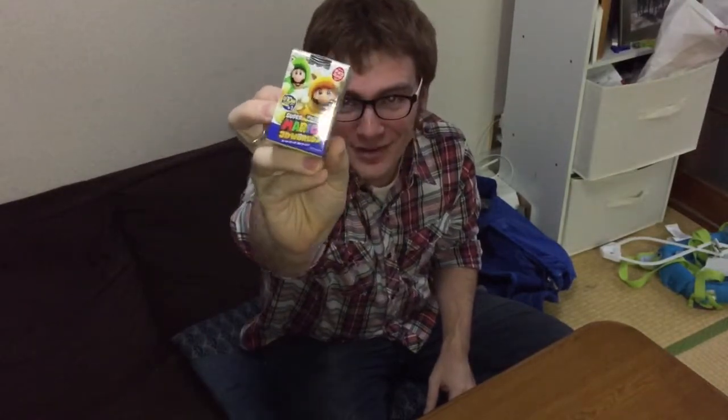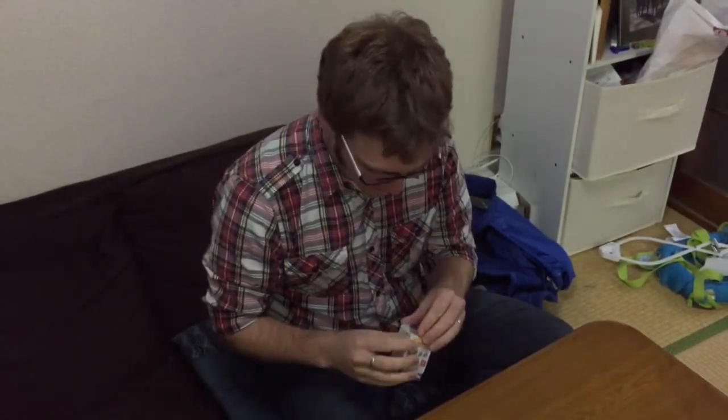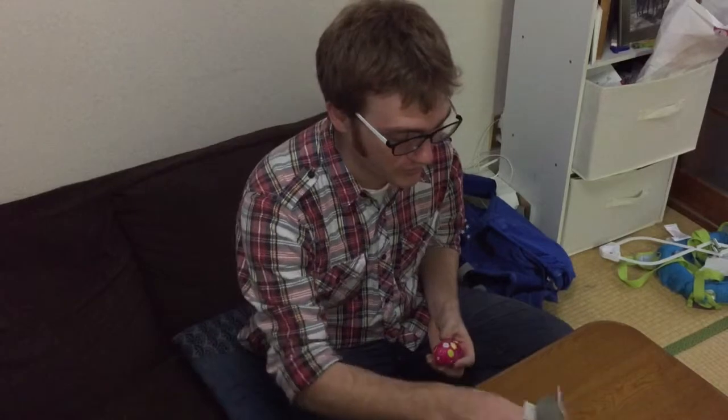Hello. So today I'm going to do a little video with this — a Super Mario 3D World chocolate egg. It's a chocolate egg with something inside, I think. So let's see. I'm also trying something different with a camera set up inside on a tripod and all of this, just to see how this looks.